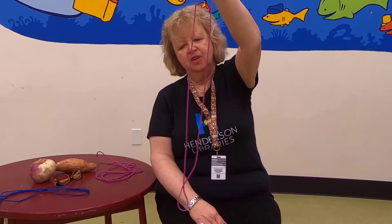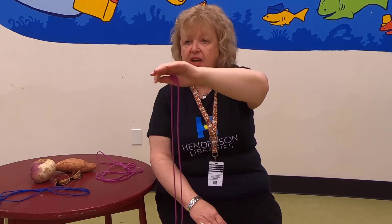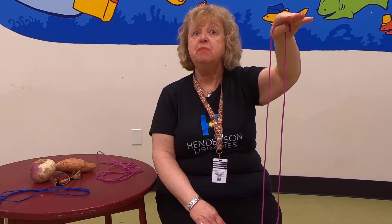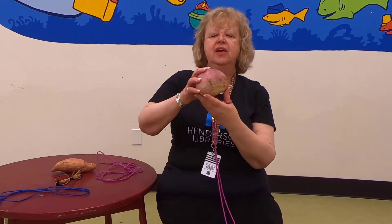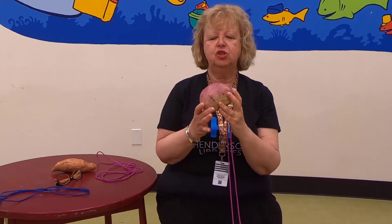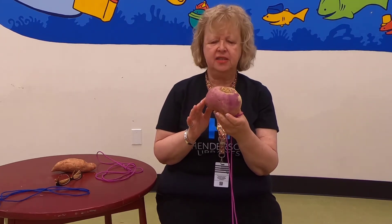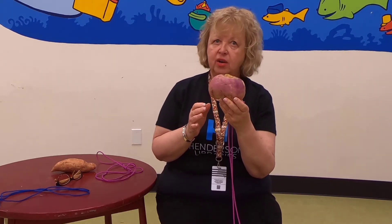There was once a farmer who grew turnips. He planted the turnips, he watered the turnips, he pulled the weeds up between the turnips, and his turnip field was filled with ripe turnips. In fact, there was one turnip in his field that was larger than all the others. Now if you've never seen a turnip, this is what a turnip looks like — it grows in the ground like a carrot. This is just a medium-sized turnip I bought at the grocery store. But the turnip in our story today was enormous — picture it at least 10, 20, maybe 30 times bigger than this one.